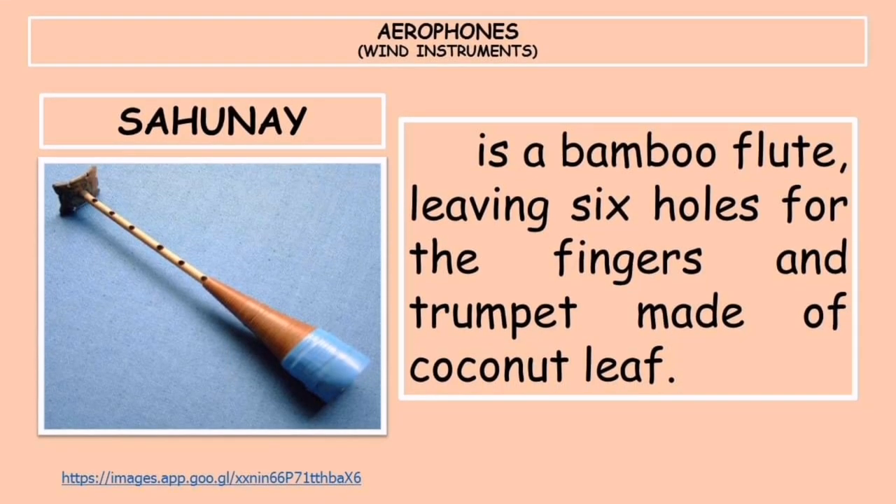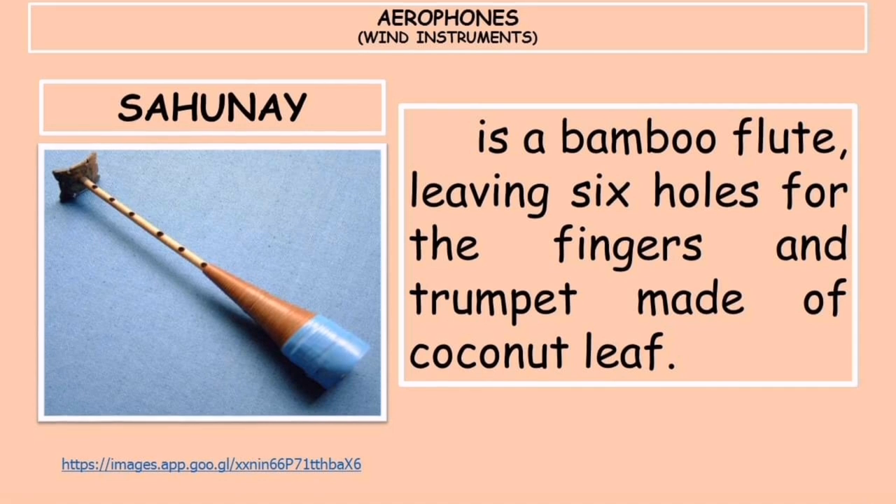Let's now proceed to the aerophones, or wind instruments. First, we have the sahunay, a bamboo flute with six holes for the fingers, about 50 cm long and 3 cm in diameter. It is a bamboo flute of the Tausug in Sulu.